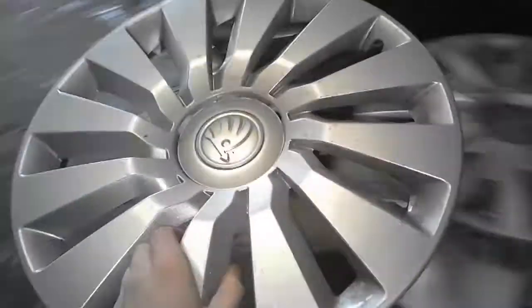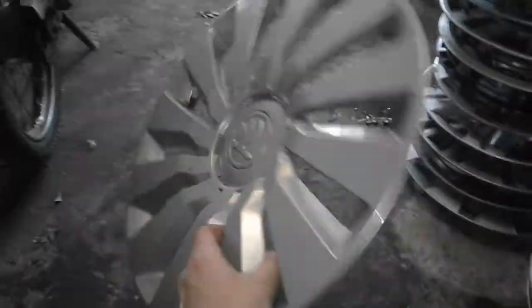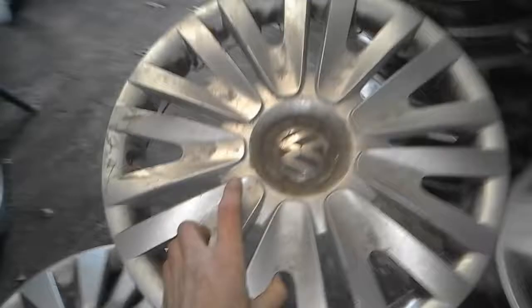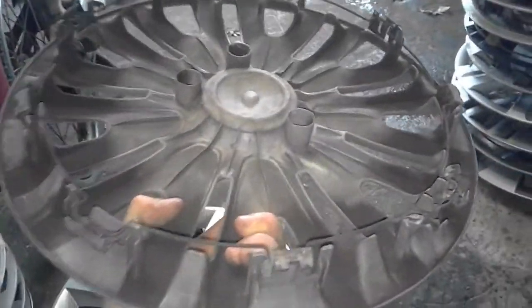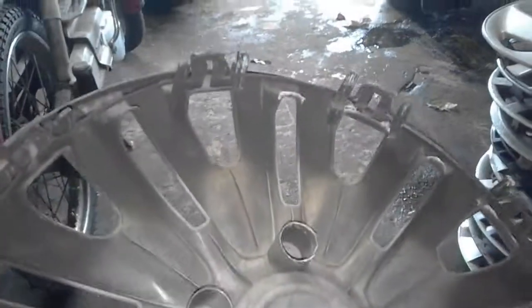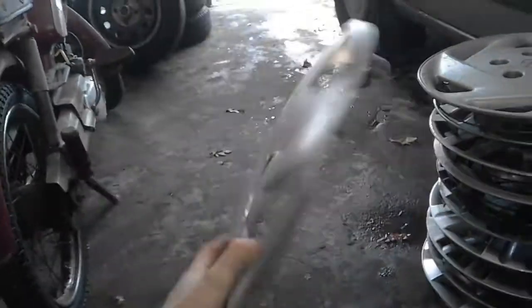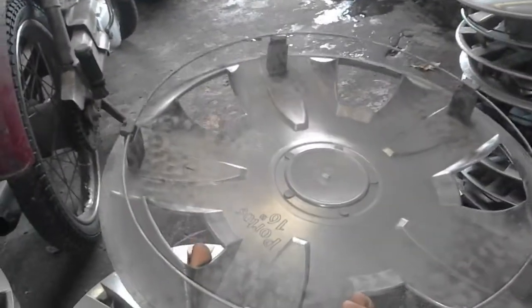The next one is a Skoda — quite a new Skoda. This one had the missing ring but the clips are all intact. And the next one is a Volkswagen — nothing special about it, just a few bent clips. And another aftermarket, but this one is a 16 inch — very huge. A Protoss 16 inch.